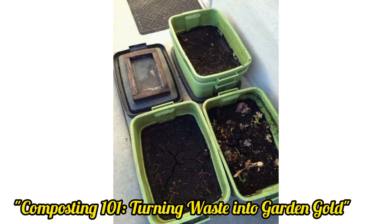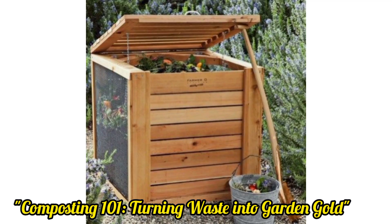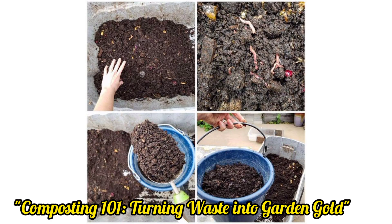Lay down layers of cardboard or newspapers in your garden beds to suppress weeds overnight. They will break down and improve the soil beneath.